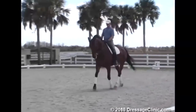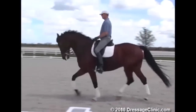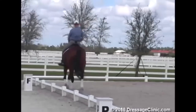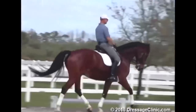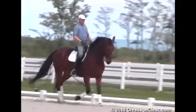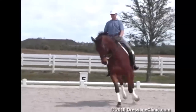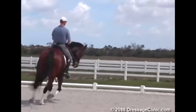Using some leg-yielding here now — it's a basic exercise, but very useful. I think a little like shoulder-fore, coming out of the corner. He gets softer on my right rein through the use of bending, through the use of gentle lateral work, as a warm-up exercise, not as a performance.